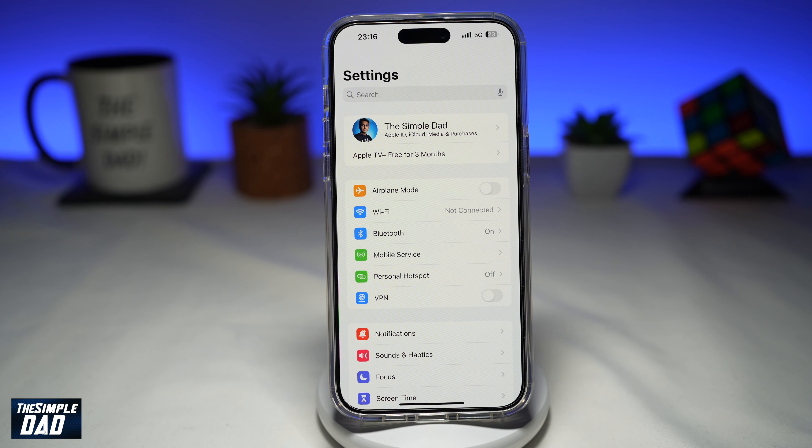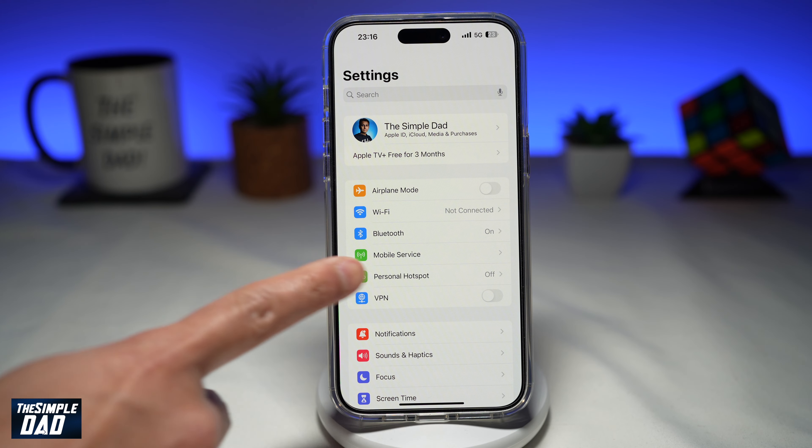First, you want to go ahead and open up Settings. Next, scroll down and tap on Mobile Service.